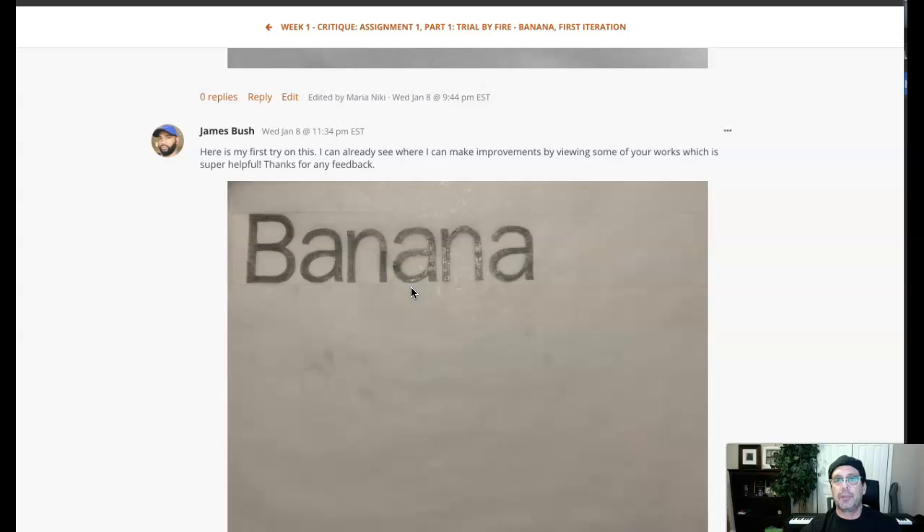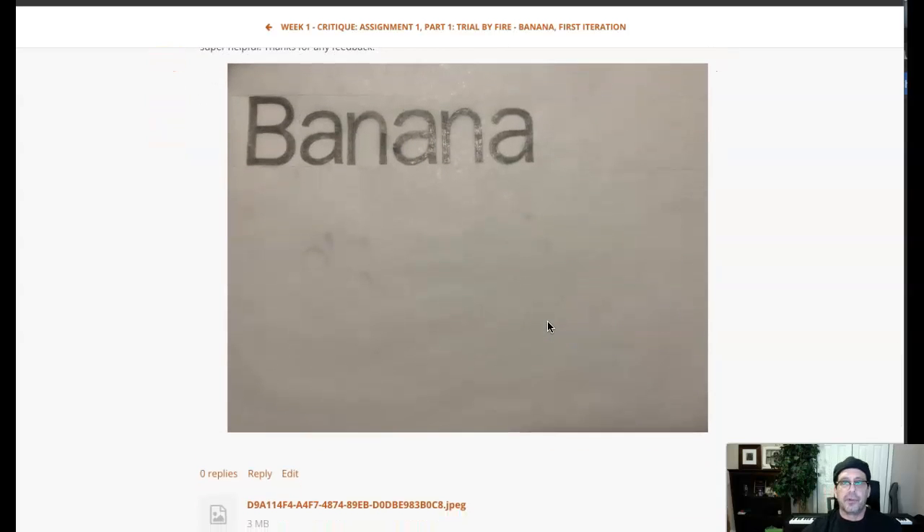Those spacing differences shouldn't be noticeable — you shouldn't look at this and clearly see that the space between A and N is greater than between B and A. It should be subtle, but the volume of the area between letterforms should appear very consistent. Think of it like a pitcher of water: draw a line to close the open counter of the lowercase A, pour a pitcher of water in there, and see how long it fills up to the mean line. Then take the same amount of water and make sure it fits in the adjacent space.